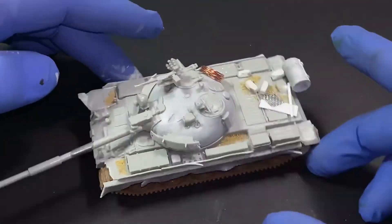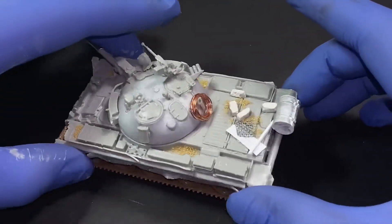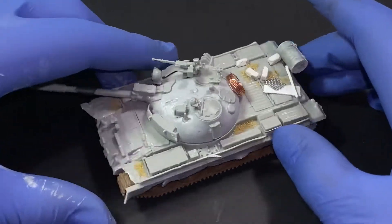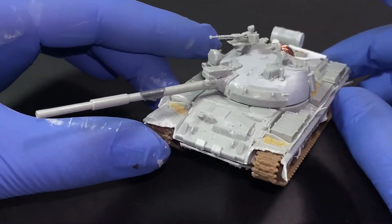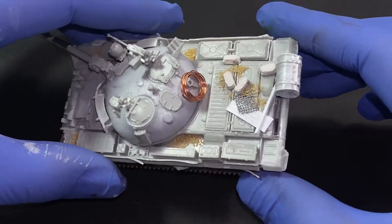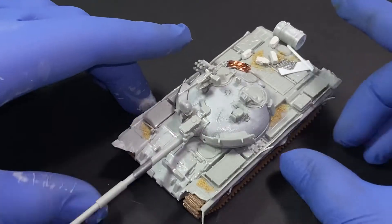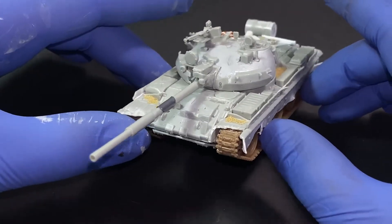Here is the finished build of the model. I'm sorry if I didn't show you how I added the modifications, but I felt it would have been a little bit too long. Later I will show you what I used and what products I added on to this T-62.